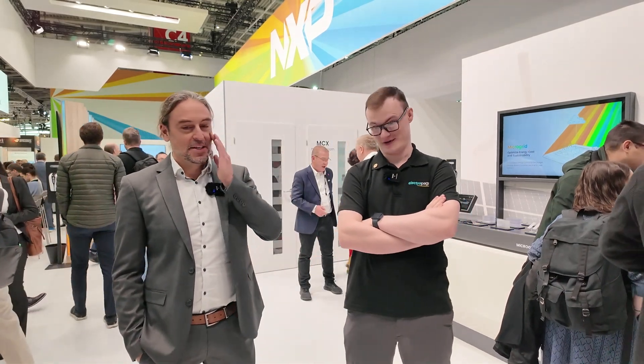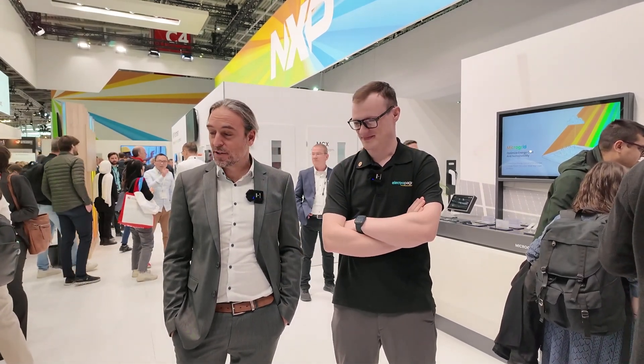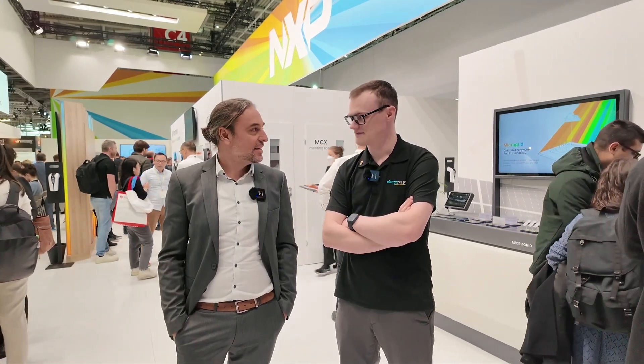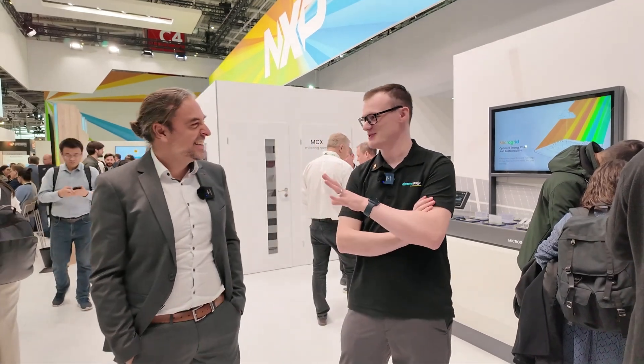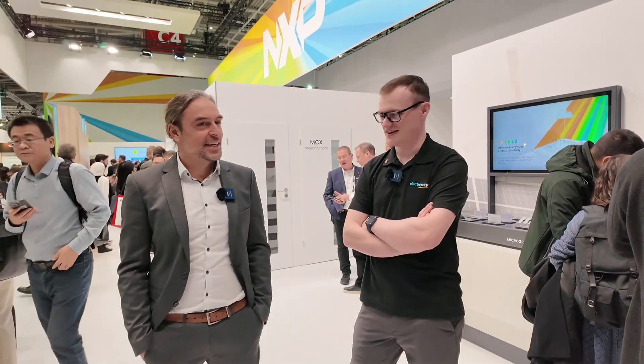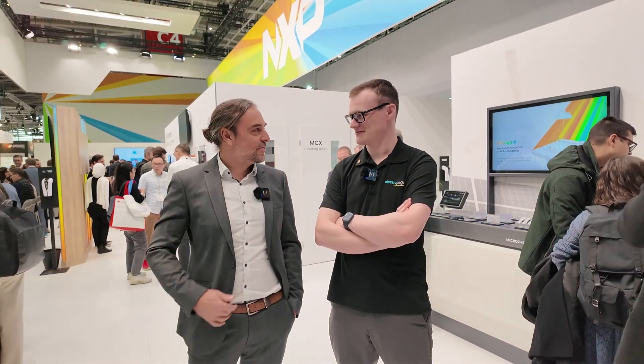In my free time, I work in electronics — so that's all I do, just like you! I'm Jesus Ruiz. I'm managing the BMS marketing team at NXP and today we're here in front of our very nice wireless BMS demo. And in my free time, I'm usually a guitar player — that's why it's also fitting my look, right?